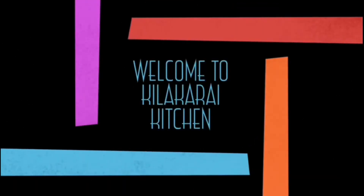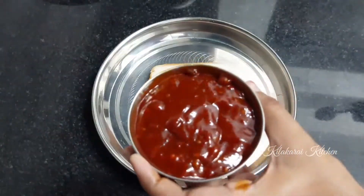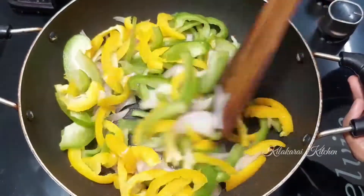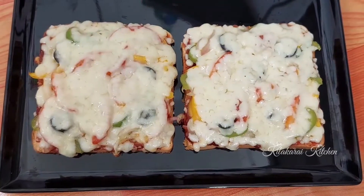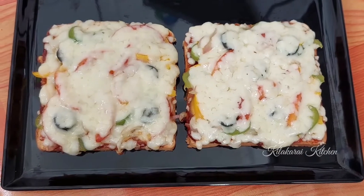Hello friends, welcome to Kelakarai Kitchen. This is a pizza recipe for our channel. This pizza is very quick, easy and tasty. Now let's go to the video.